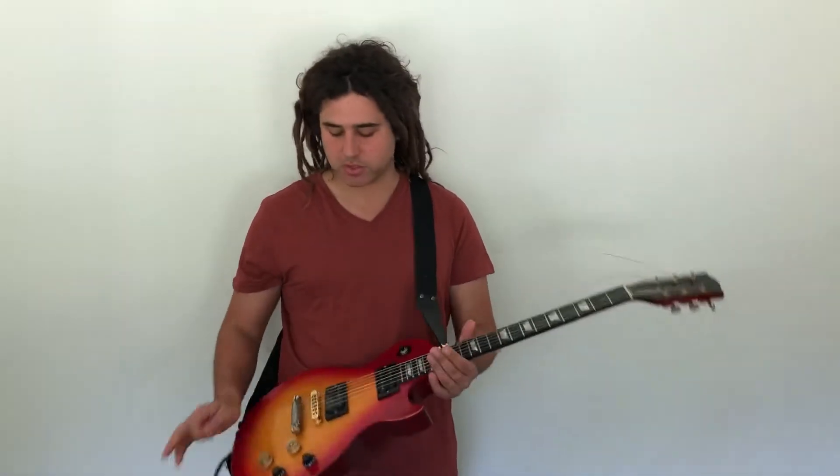I received a question yesterday - someone said they received an electric guitar and aren't quite sure how the electronics work, how the switches work, and what the knobs do. It's a great question, and it's easy to take for granted if you already know what they do.